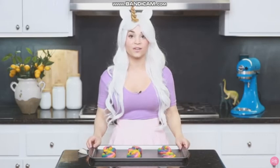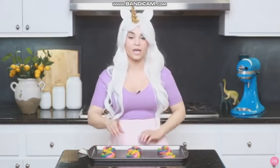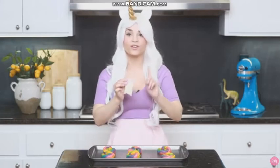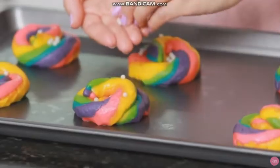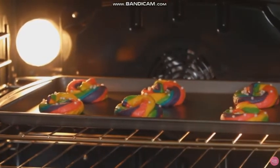Once you've got your unicorn poop cookies all ready, set your oven to 375 and bake them for 7 minutes. But before you put them in the oven, take your pearls — not the star sprinkles, just the pearls — and sprinkle a few on top of each of them. Now they're all ready, it's time to bake!